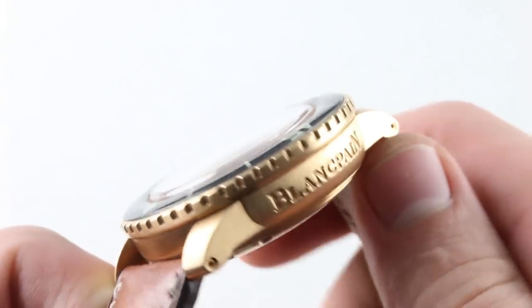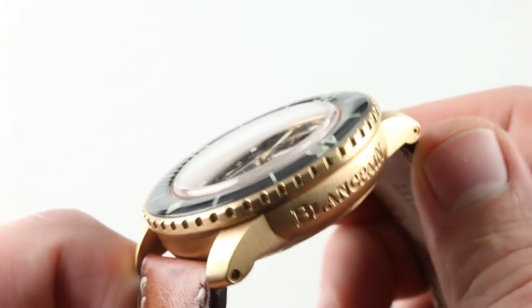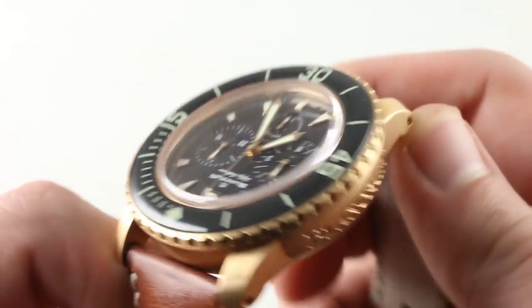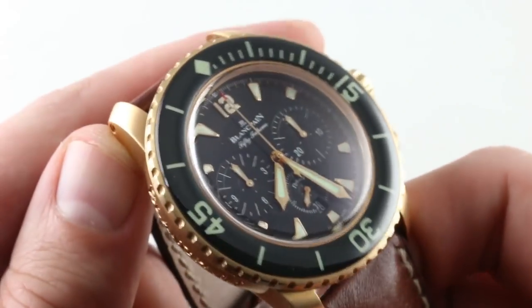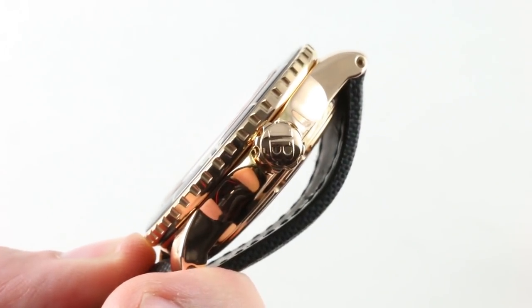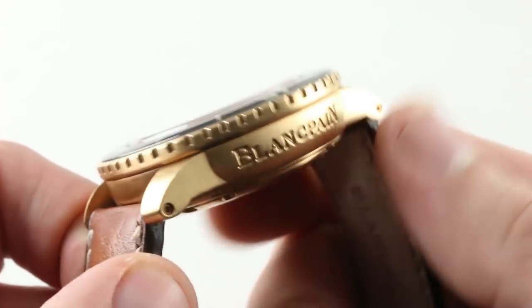The case is all satin finish, which helps to blunt some of the impact of the red gold in conjunction with the sheer size of the case. A big case in polished red gold would be overpowering — a little bit much. The satin finish is well chosen and makes this watch, I think, a beautiful brute. It has a beauty and a balanced reserve about it. Crazy would be this tourbillon 50 Fathoms in high-polished red gold — that's how red gold was done in the 2000s. Today, this is how red gold should be done in a more reserved era: still exuberant, just not deliriously silly.